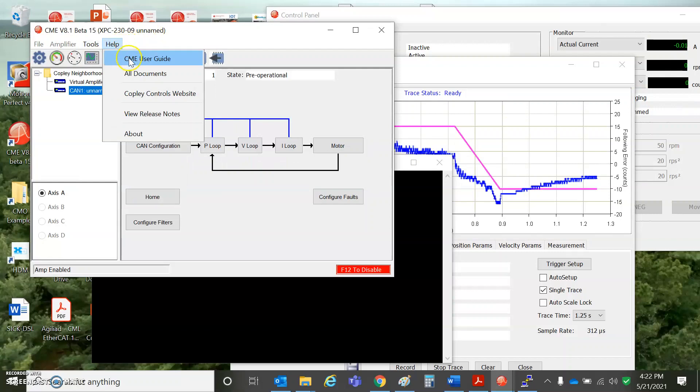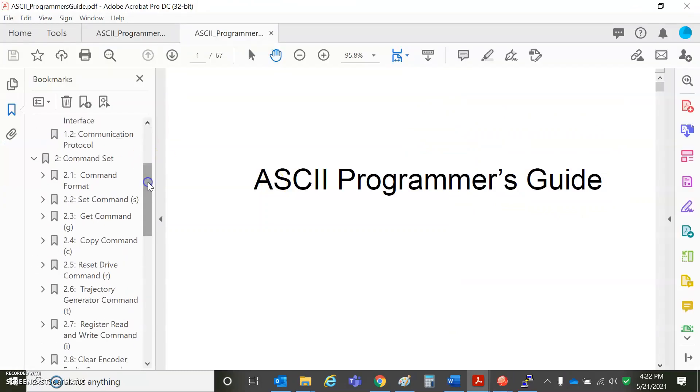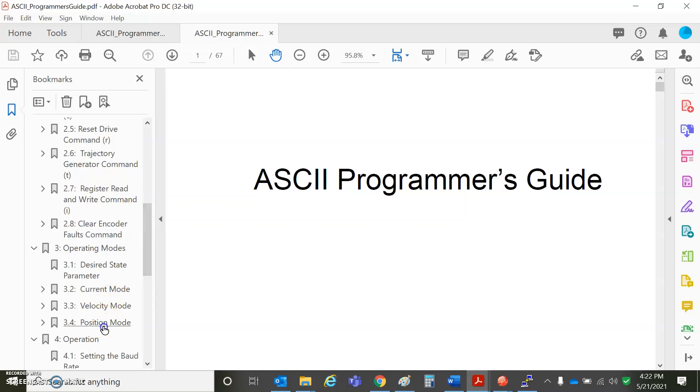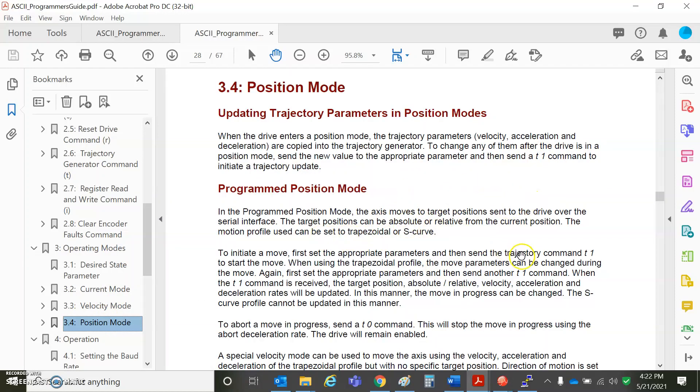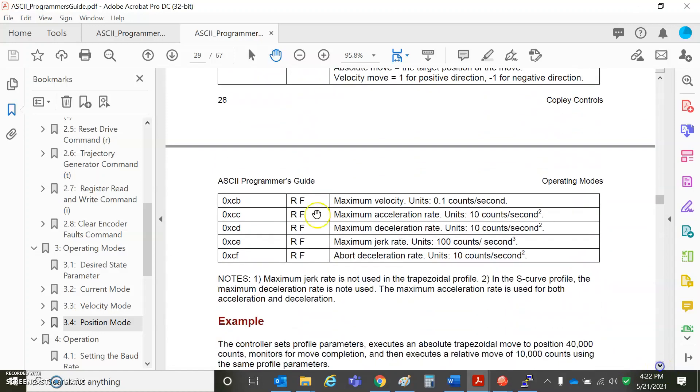All this is documented in Help > All Documents > ASCII Programmer's Guide. There's a good section on position loop stuff — Section 3.4, position mode: trap moves, S-curve moves, T1, T0. Here's the mode of operation parameter: 0 is disabled, 21 is servo, 31 is if you have a stepper motor. The profile type I'm doing is 256 — relative move trap — but you could put in a profile velocity move and keep running at constant velocity, or do absolute moves. CA is the commanded position — that's the 80,000.